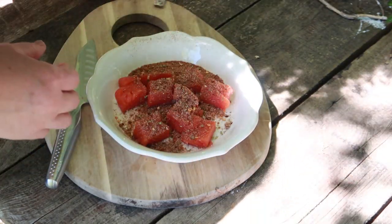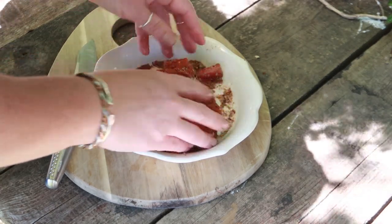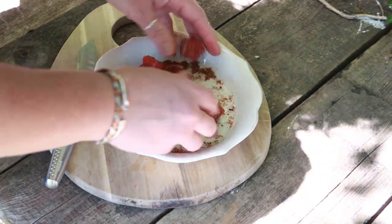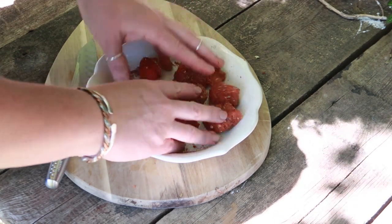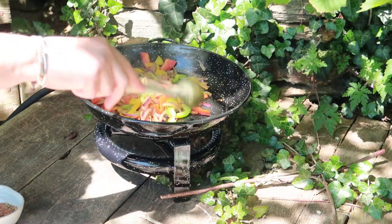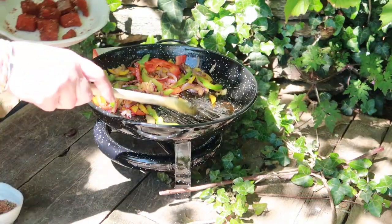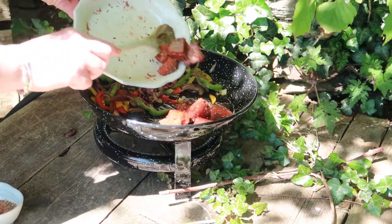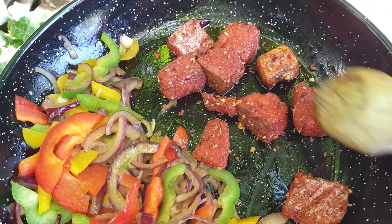You can certainly use a shop-bought fajita spice mix, but if you fancy making your own blend from spices you've probably already got in your kitchen, I'll leave my recipe linked below. Once you've tossed your salmon round in the spices, add a little more oil to the pan and slide the salmon in. Let it sit for a few moments to get some colour on that first side, and then toss it around with the vegetables.